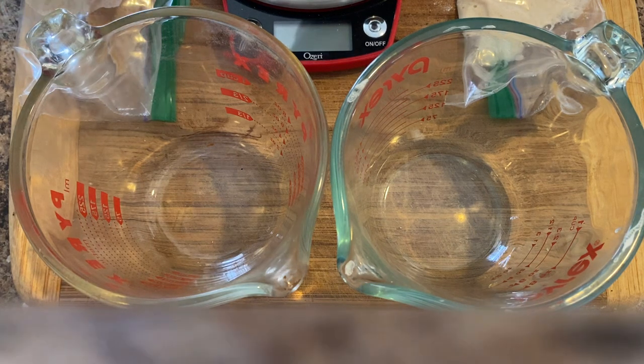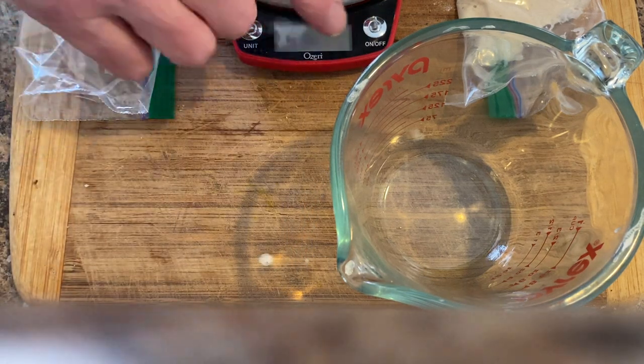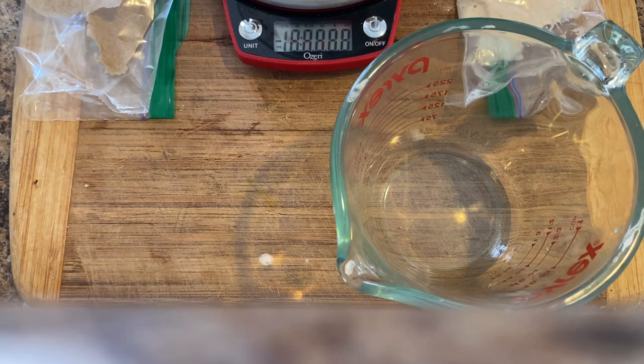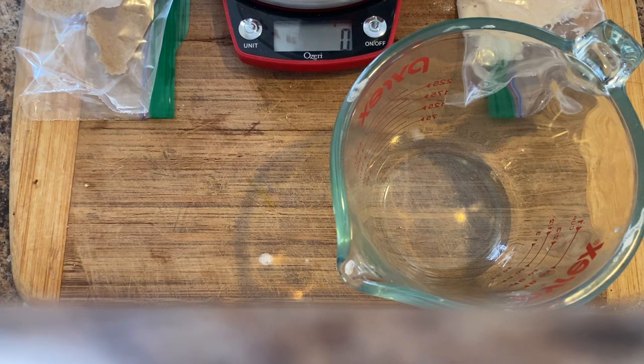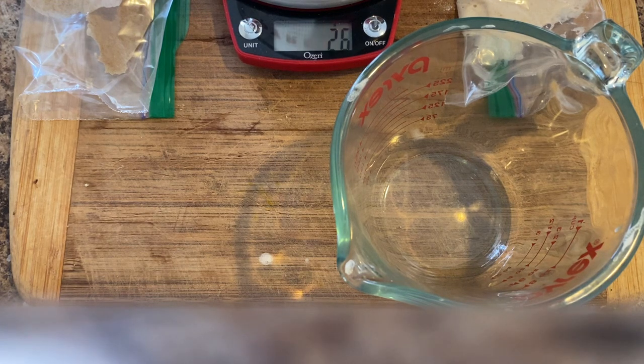I'm going to start by measuring 30 grams of water into each of the two containers. If you don't have a gram scale you can use tablespoons — two tablespoons should be about 30 grams. A little more. There's the water in the first one.